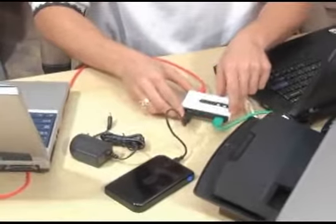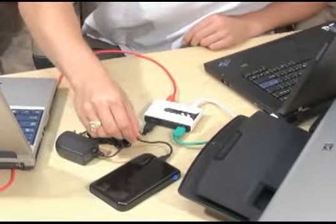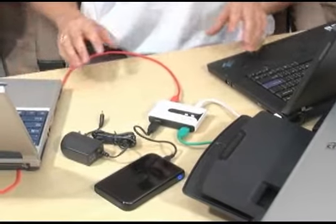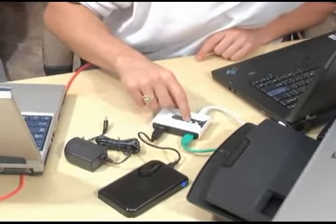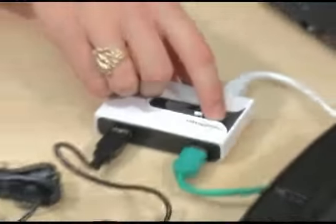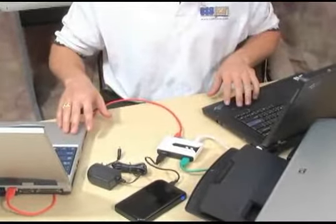What this is going to let you do is share either the hard drive or the printer to either computer. You cannot share both devices to each computer at one time, but what you can do is press the number 1 switch, which is going to allow you to share the hard drive to either computer A or B.